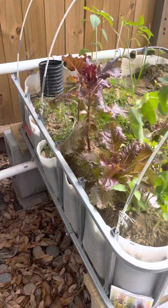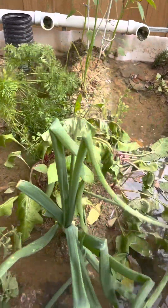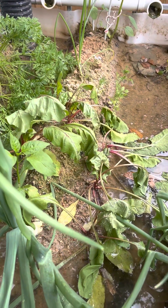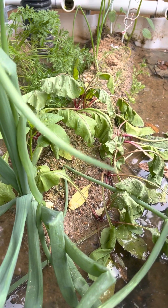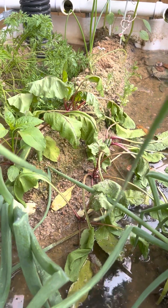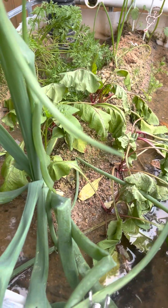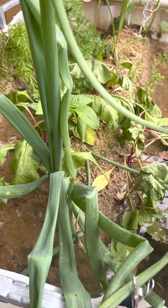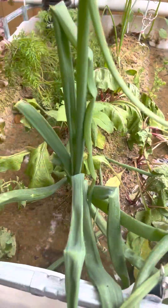What I noticed was the pump kicked on and there wasn't much water coming out, so I had a plug in the tank. The solids were plugged up at the outlet, so I unplugged it and now I've got plenty of water in here.